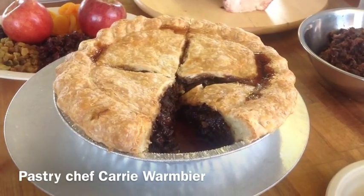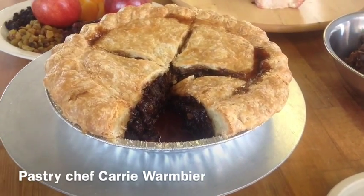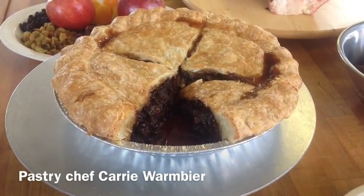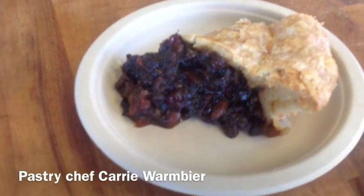It's a very traditional pie, very Christmassy pie, it's warm, it's real inviting. I did make it traditionally — it's got meat in it along with a lot of dried fruit, sugar, brandy.